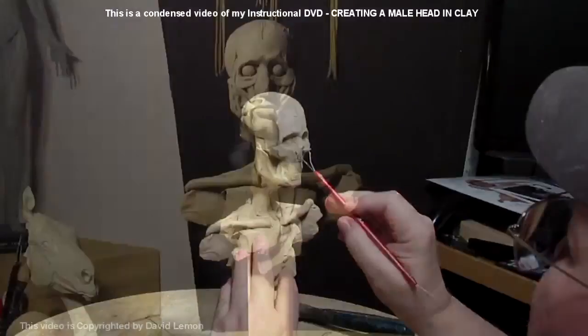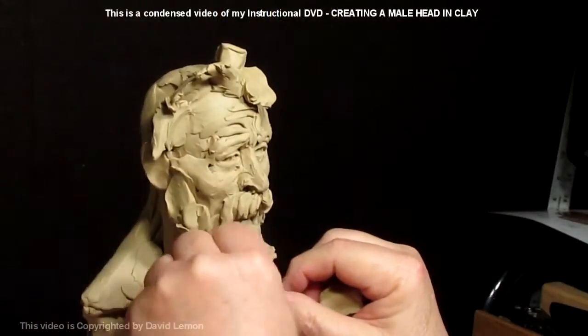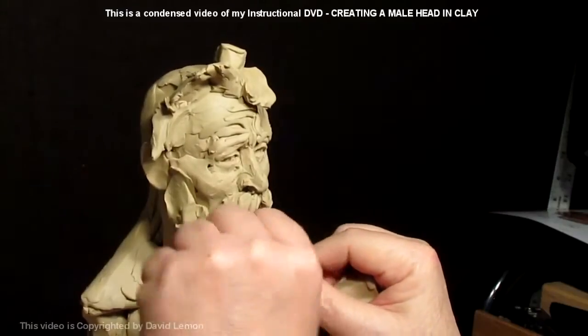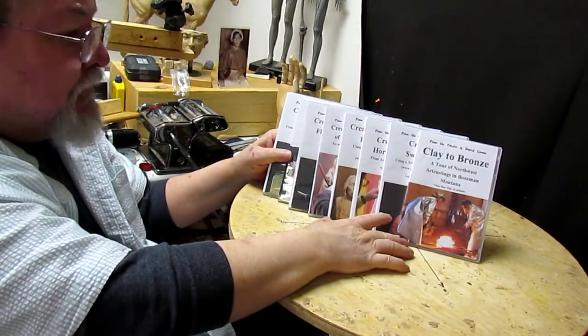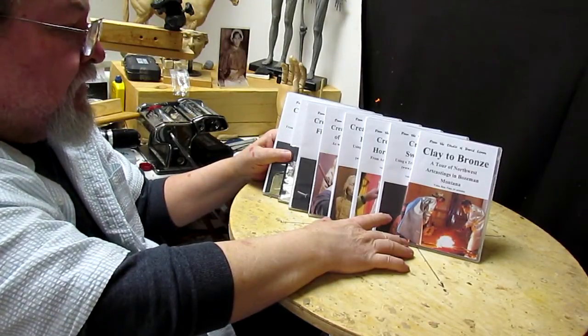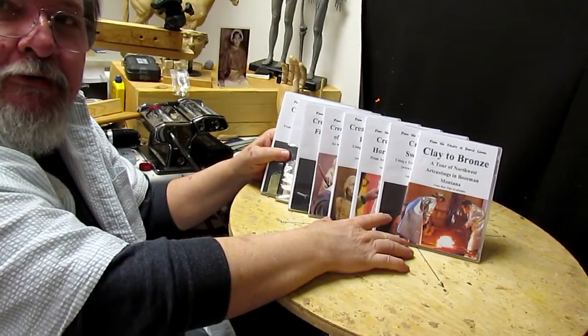I start with the skull. I add the muscles to the skull. Then at the end of the video I kind of have fun with the face. You'll learn something from these no matter whether you do western artwork or whatever subject you choose to use.